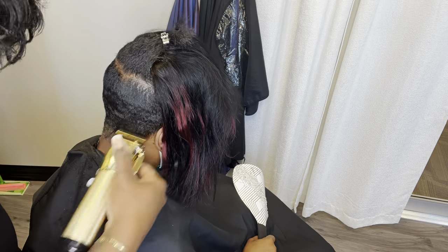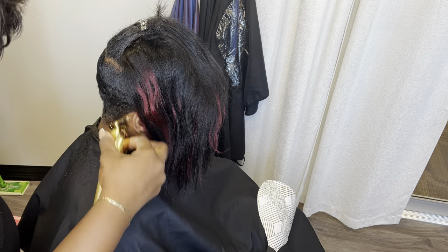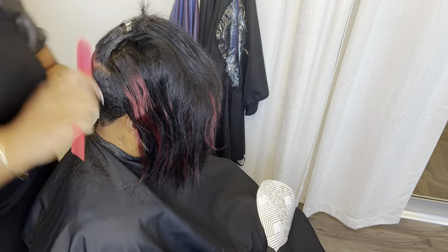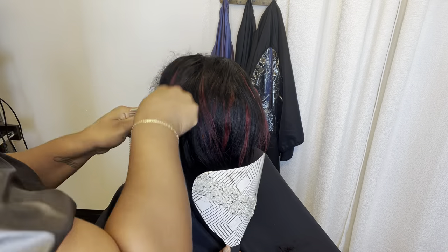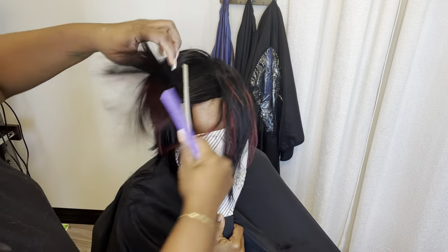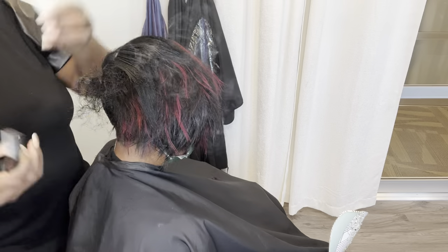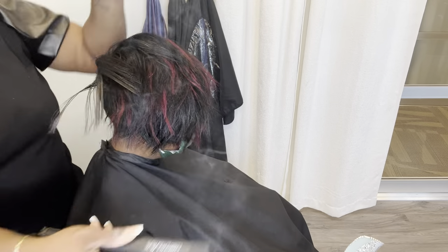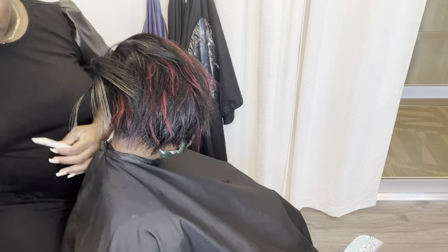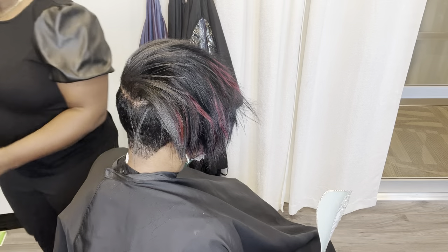After we apply the extensions, I go ahead and do the blending with my clippers and my shears. This is when we take care of all the cutting of the hair, basically blending it with her hair — we only left a small amount of her hair out. My client prefers to have her entire crown covered and she doesn't really want a lot of her hair out. She's my edgy client — she likes mohawks and stuff like that, so I really love doing her hair because she allows me to be really creative and playful with her styles.